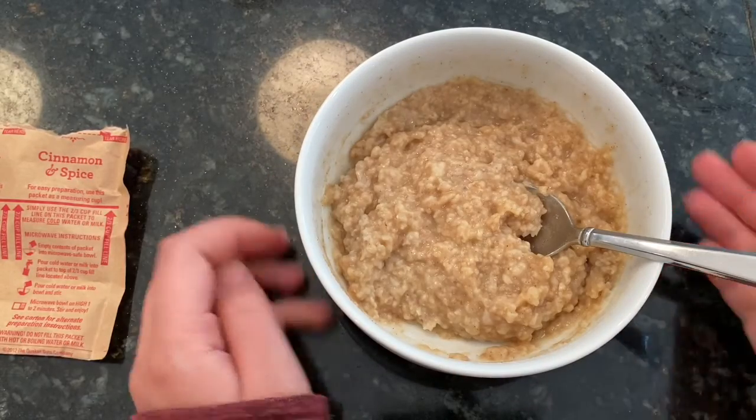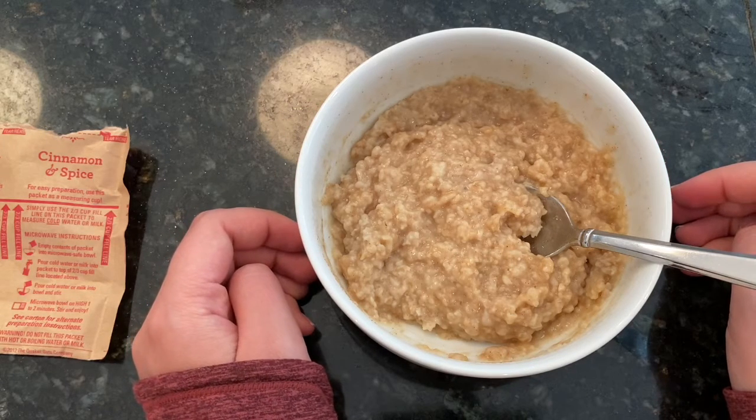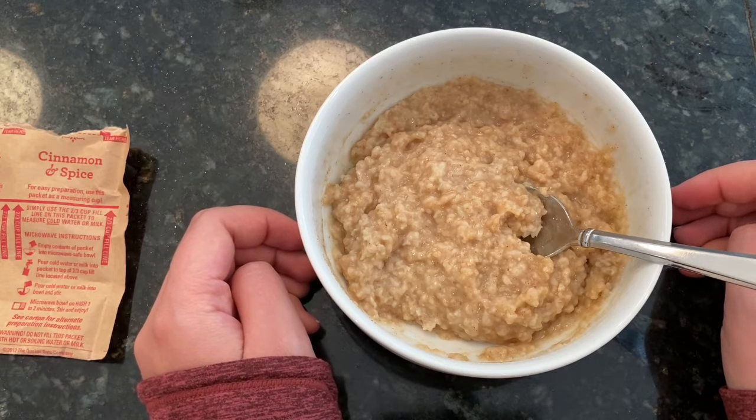Okay, now I'm going to go enjoy this for breakfast. You guys can go look in your closet, see if you have instant oatmeal, and if not, any other instant microwavable meal will do. Have fun and enjoy. Have a great weekend.